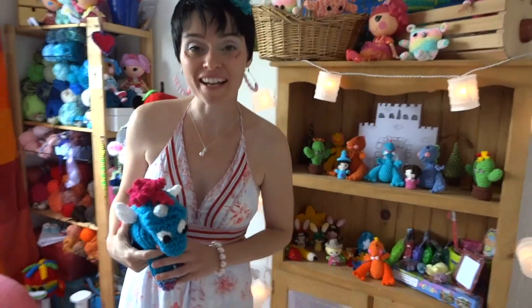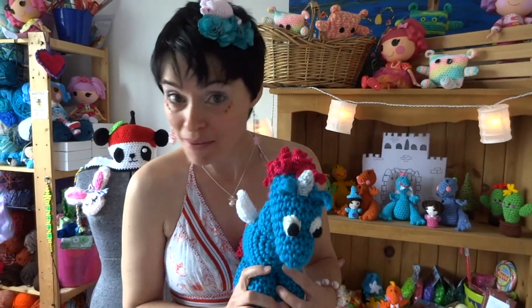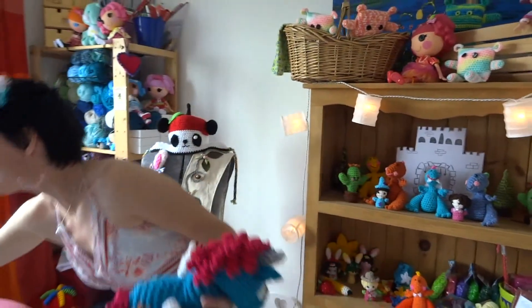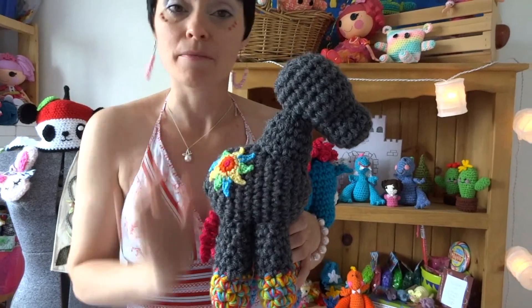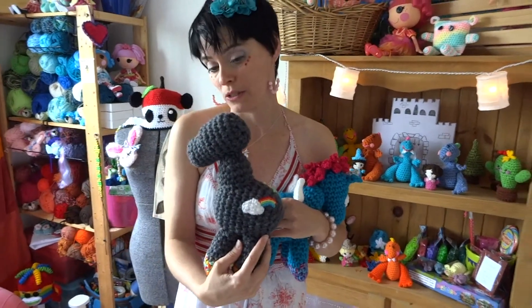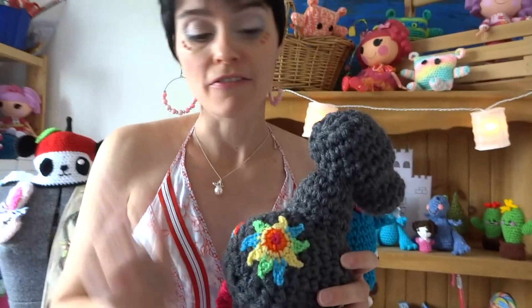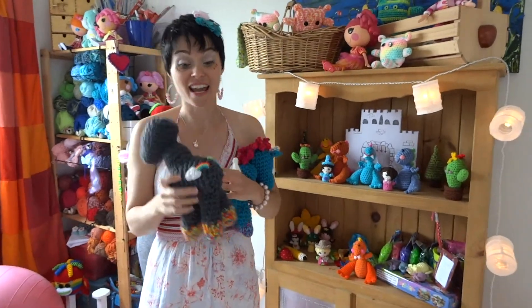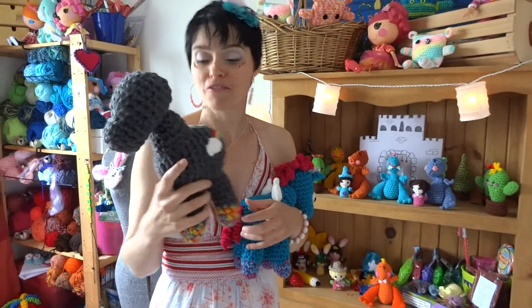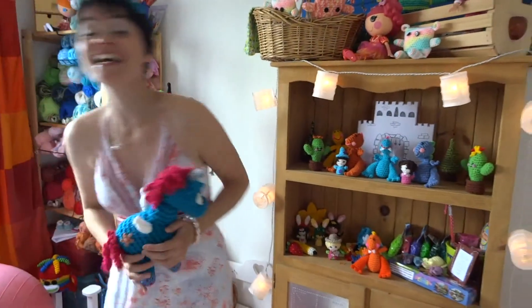Welcome back to part three of the super adorable baby unicorn crochet pattern series. Today we're going to finish our baby unicorns. Until this point in the intro and part two, you will have created your body, put them all together, and added beauty decals — I suggested stars, hearts, little mini suns, or the leaf, but I was obsessed with rainbows last week so I made a rainbow sun and a rainbow.